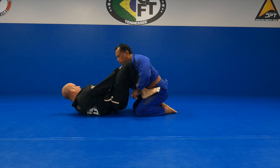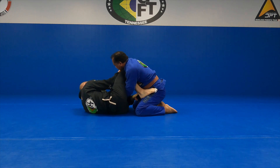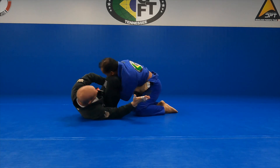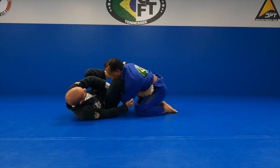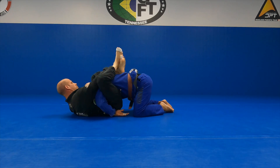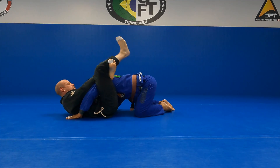I'm already defending — or attacking this. So he's going to pull that elbow back, starts to reach in and try to break my leg down. I grab that sleeve with a cross grip. Hip up, switch to the other hip, grab his elbow, leg goes to the shoulder. Punch through. Once I have that control — my shin — I'm going to finish.